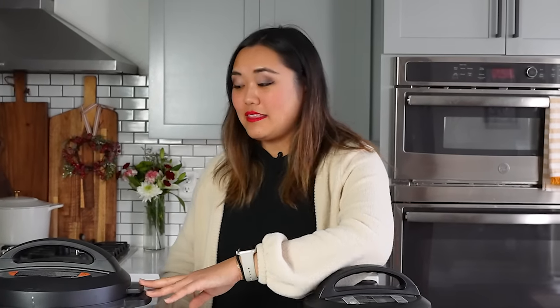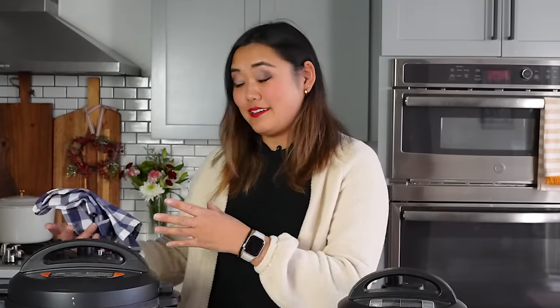Since we only have one or two cups of water in here, we're going to do a quick release. You may be tempted to put a cloth over the Instant Pot to turn the knob, but that can be a safety concern, so please don't do that — just stay a good distance away if you're nervous. As demonstrated here, moving the Instant Pot while it's cooking can dislodge the sealing knob, so please keep it still while it's running.